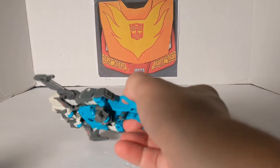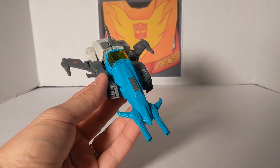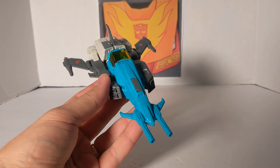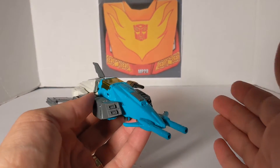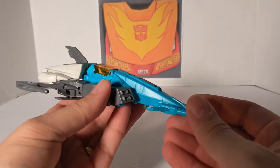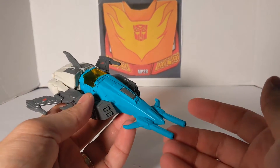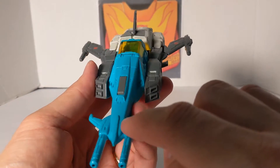Now let's look at Autobot Brainstorm. For better or worse, this is a Blur remold. I was kind of hoping they would do something different — since they did Trigger Happy and all the other jets — but instead of making him a new mold, they just copied the Blur mold with a little remolding. Here is the front of the vehicle.